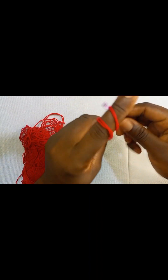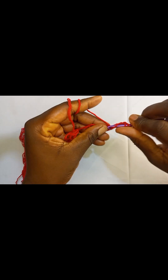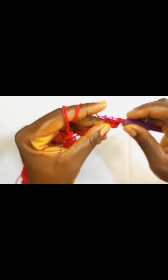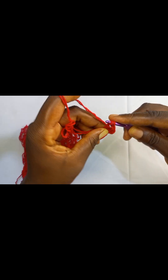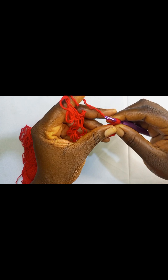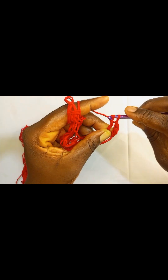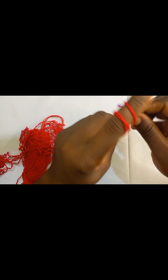Yarn over twice, insert your hook in the circle, pull up a loop, pull through two, pull through two again, and then pull through the remaining two. So we are going to do four triple crochets total.